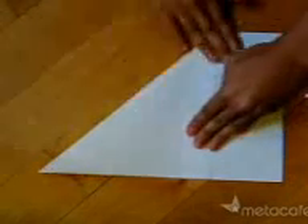Get yourself a black piece of paper. Now fold one of the corners down like so. Open it up and fold the other corner down. Now turn it around and you can see a cross.